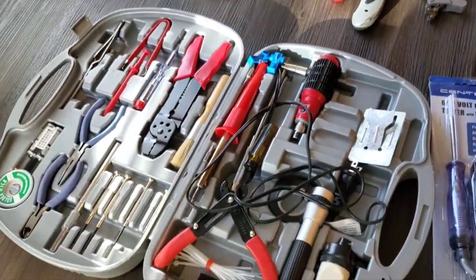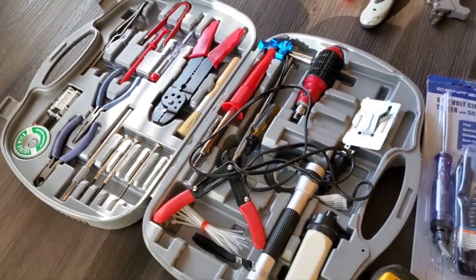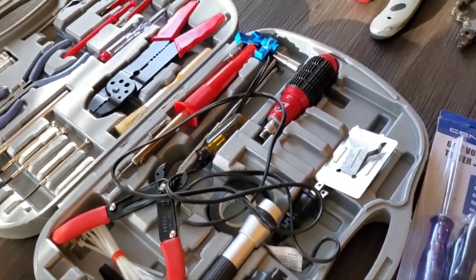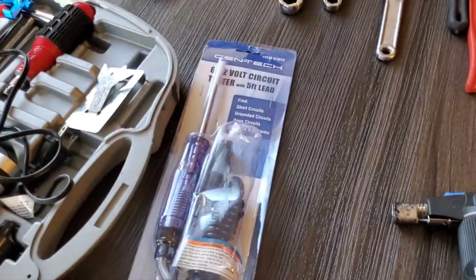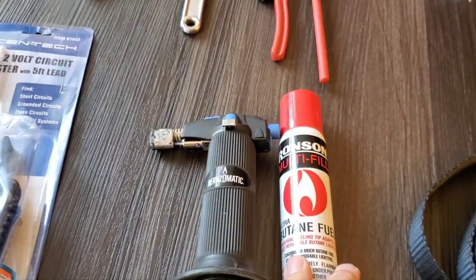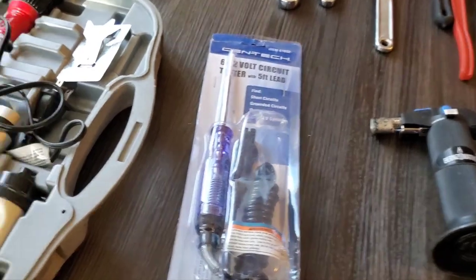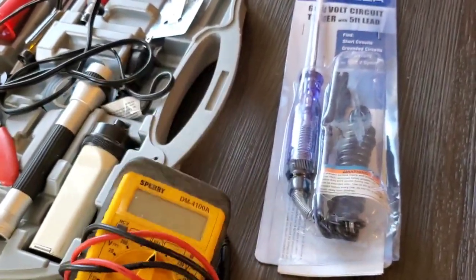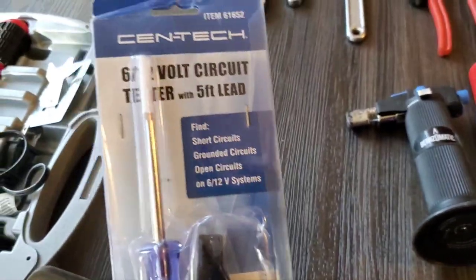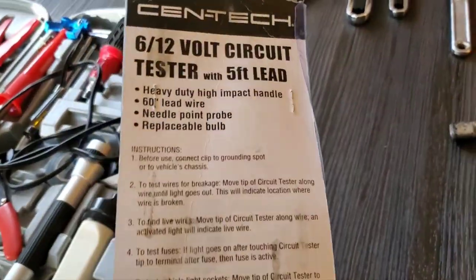Moving down to my electrical kit — this is just a self-contained plastic box I slide under the seat. It has all the basics in there. For remote soldering I use the Bernzomatic little mini torch with butane. I also carry a multimeter — definitely carry a good one of those — and a circuit tester for finding ground issues, open circuits, and so on.